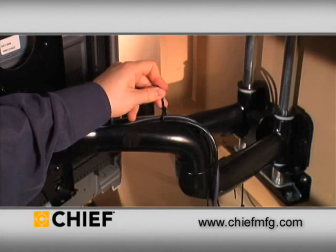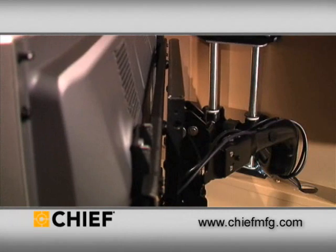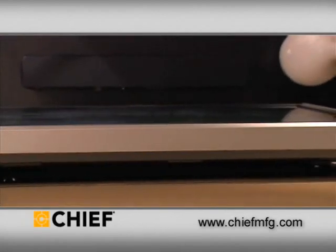Quick and easy, you can efficiently tuck away your bundle of unsightly cables using the mount's in-arm cable management system. With the mount hidden and your cables organized, your TV will appear to float on the wall.